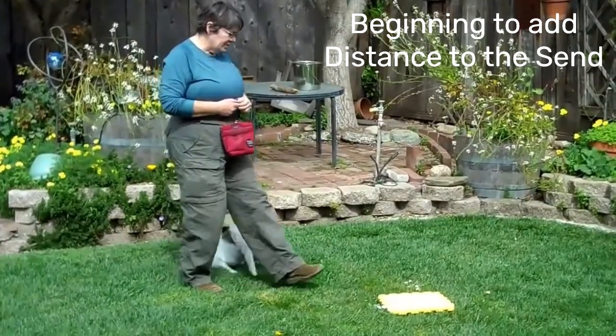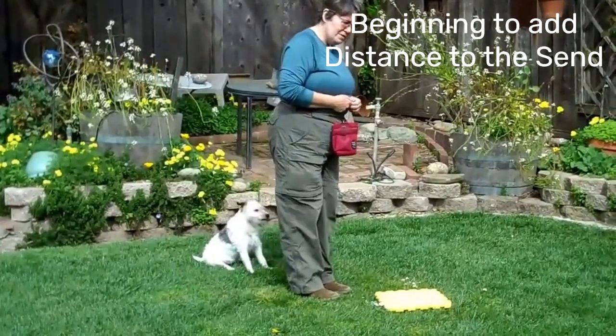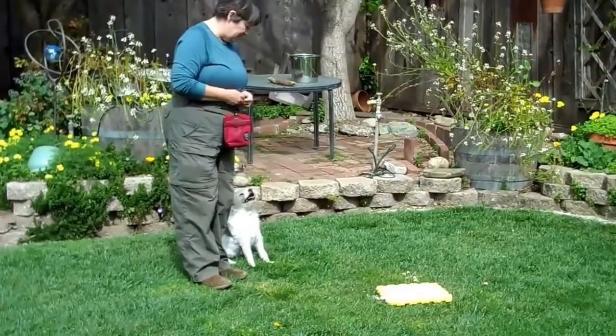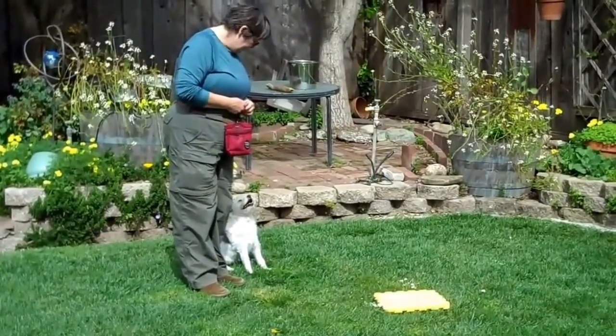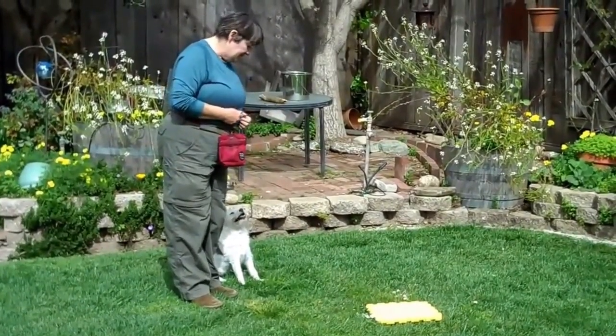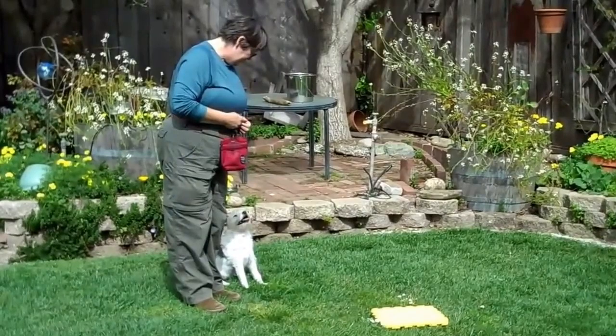I might start really close with a novice dog, but Tepi's done this a little bit before, so I'm going to see if she can go that far to the mat. I'm going to warm her up by staying close to the mat and working my way away from it a little bit at a time.